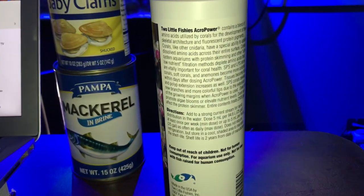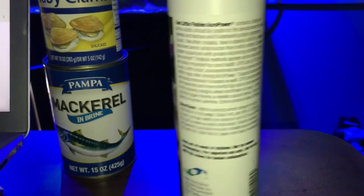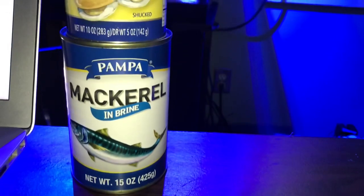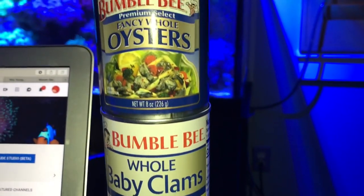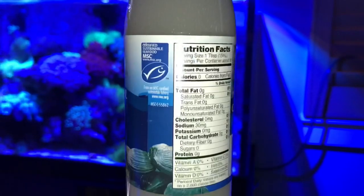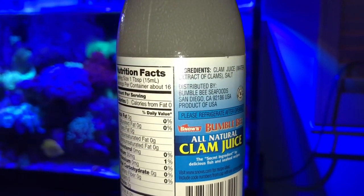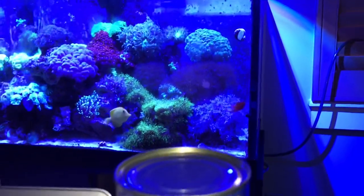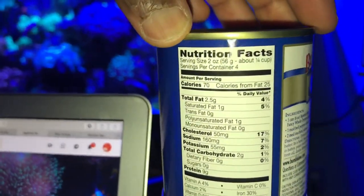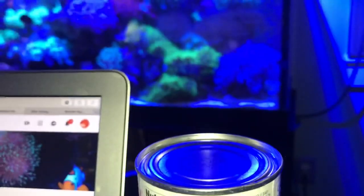I also wanted to try this canned macro clam, and there's a glass bottle of clam juice that I've been soaking my frozen cubes in — I feed roughly about five of them daily. I was looking at the ingredients on the back and it doesn't seem to have anything that would harm my reef. I'll more than likely buy the clam juice again, but I may not buy the canned stuff again. I thought I'd give it a try and freeze some of it to make some homemade fish food.